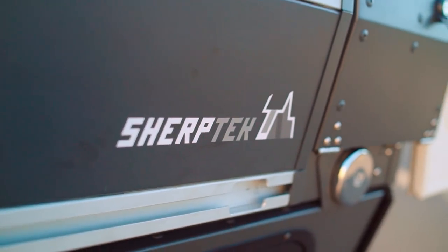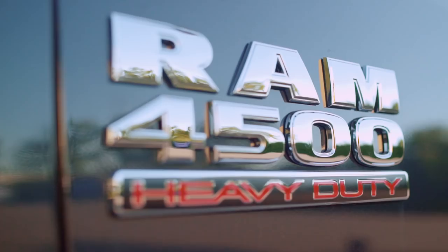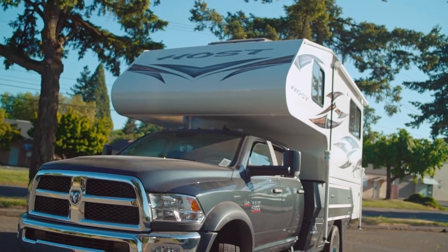Hi, I'm Ryan. I'm the founder of Sherptek. We design and manufacture high-end modular truck beds for all size trucks. We're debuting today a latest customer build on a Ram 4500 chassis cab mated with a host camper. Let's check it out.